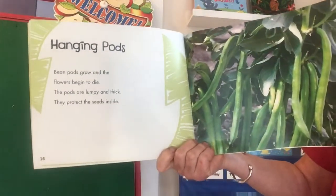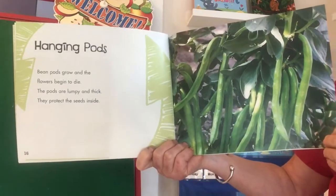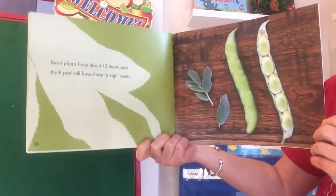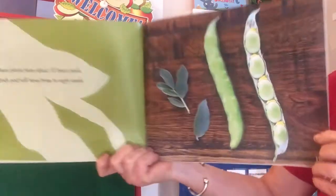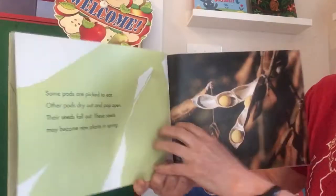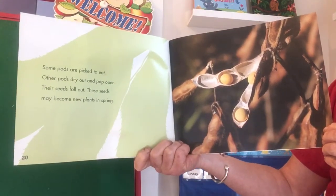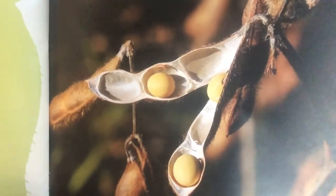Hanging pods. 'Bean pods grow and the flowers begin to die. The pods are lumpy and thick. They protect the seeds inside.' And there are some big hanging bean pods. 'Bean plants have about 12 bean pods. Each pod will have three to eight seeds.' There's a close-up of the inside — five beans in there. 'Some pods are picked to eat. Other pods dry out and pop open. Their seeds fall out. These seeds may become new plants in the spring.' So if you don't eat them or take them off the plant, these could just fall to the ground and grow a new one.